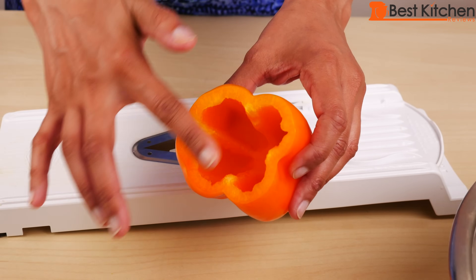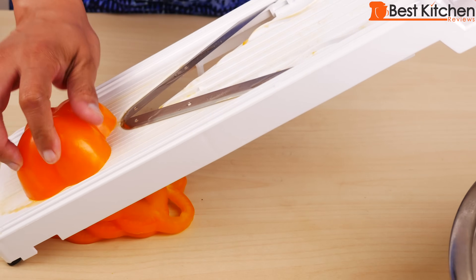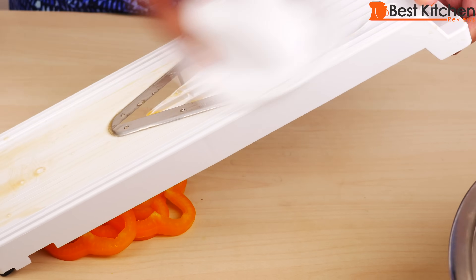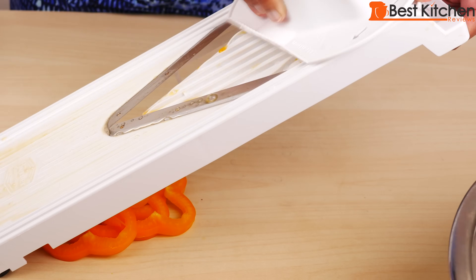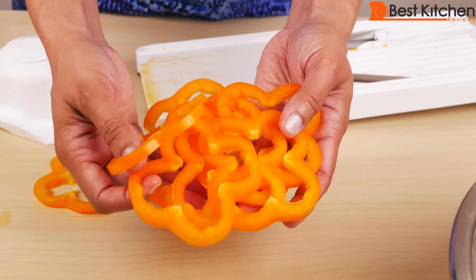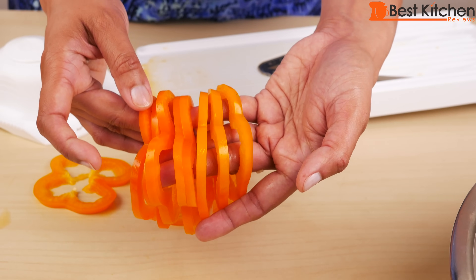If you want to slice a bell pepper, just cut off the top. Got the end here and perfect pepper rings. You can see each one is exactly the same thickness.